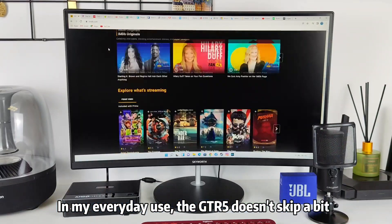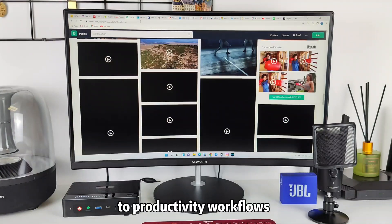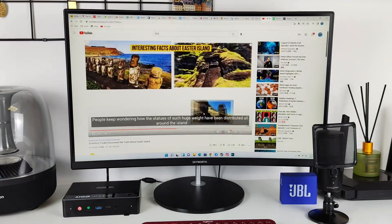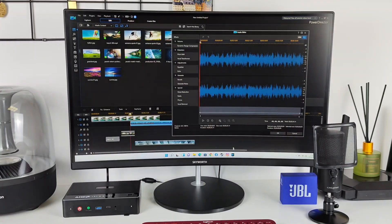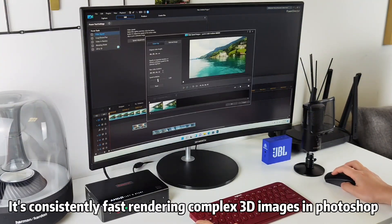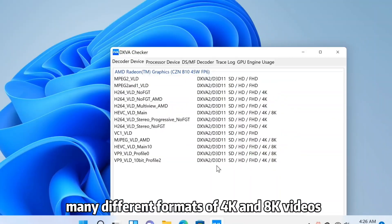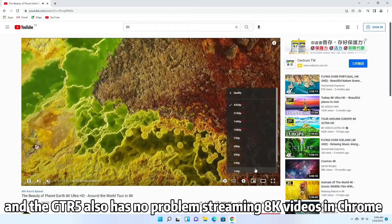In my everyday use, the GTR5 doesn't skip a beat — from web browsing, to social networking, to productivity workflows, everything is extremely fast. This computer could also take care of all my creative projects. It's consistently fast when doing complex 3D images in Photoshop or editing 4K videos in PowerDirector. The Radeon graphics is capable of decoding many different formats of 4K and 8K videos, and the GTR5 also has no problem streaming 8K YouTube videos in Chrome.